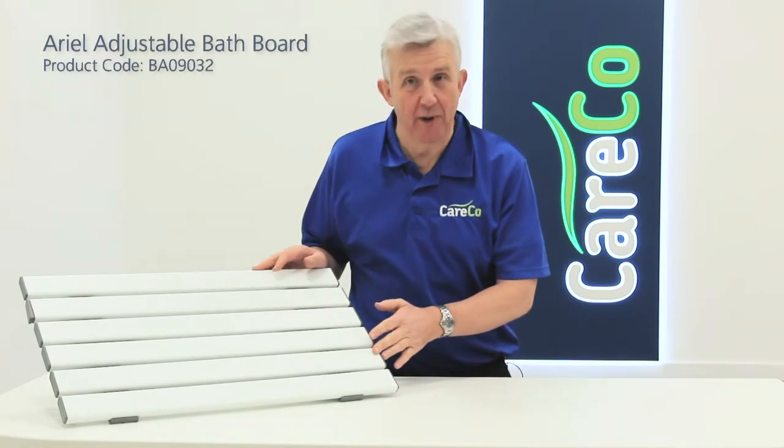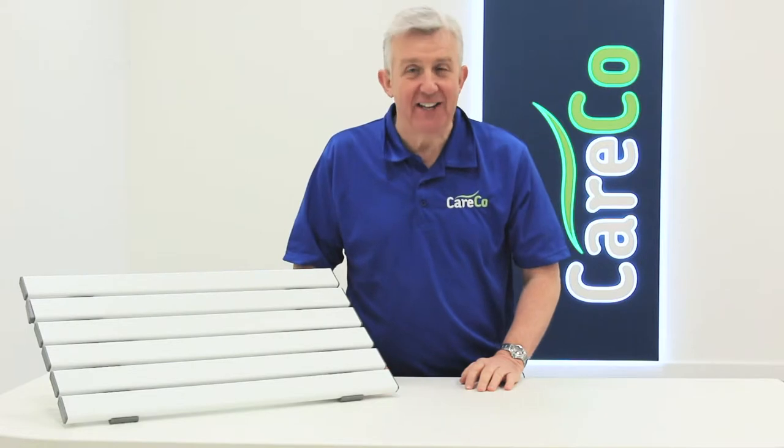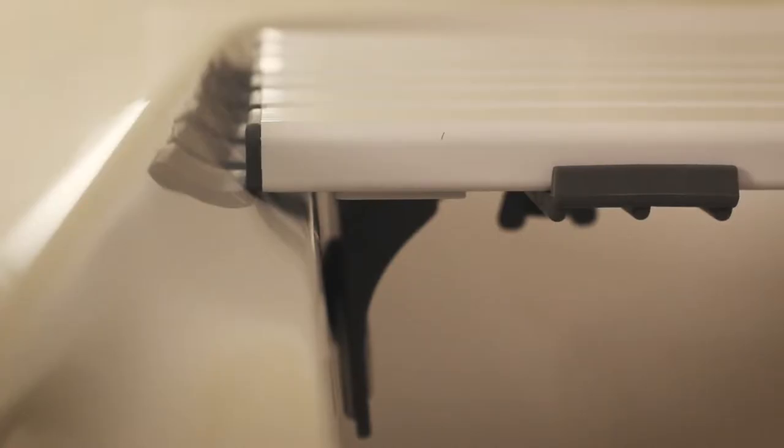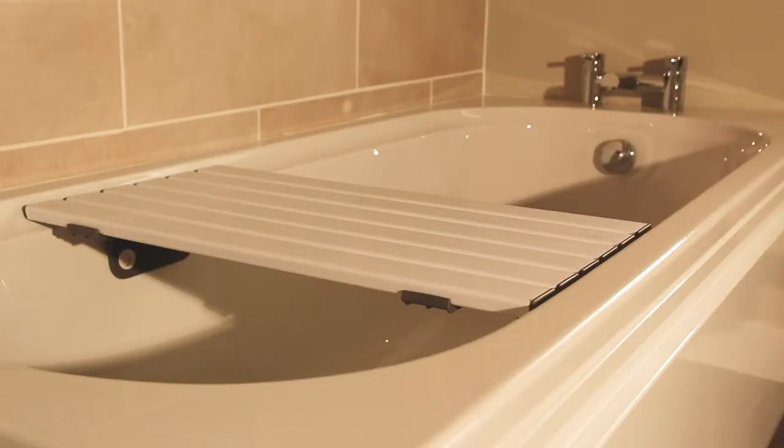This is the aerial adjustable bath board from Careco, designed to ensure a safer bathing experience. The board is placed across the top of your bath, providing a bench to slide across into the centre of the tub. From this position you can wash yourself without needing to lower down into the bathtub, and you can still access any attached shower fittings.